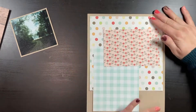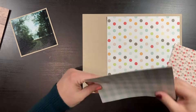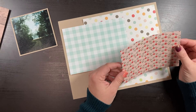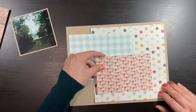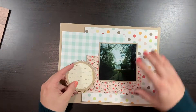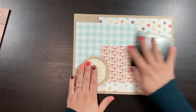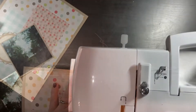I'm arranging the papers to show a lot of pattern and color. I started with the largest piece, then the medium piece, and now the final smaller piece. I knew I wanted a horizontal page just to change things up, and I wanted the photo in the center — since it's a picture of a road, it draws your eye right down that road and into the center of the layout.